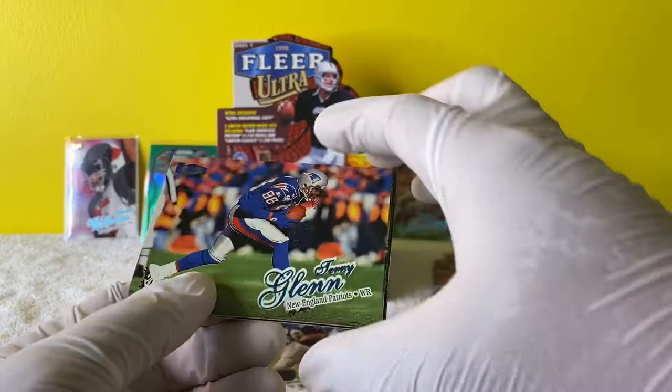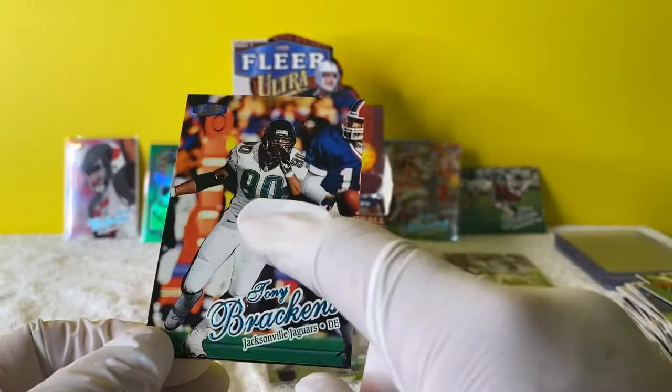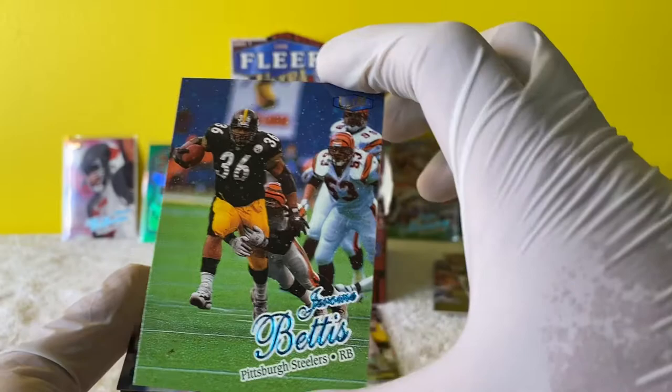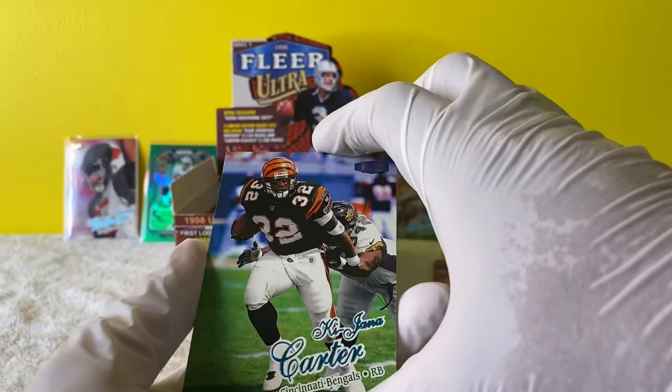Terry Glenn. Jason Taylor, man - dude, that guy is a beast. I don't know who this is but I miss those Jaguar uniforms - a lot of people think they were ugly but man. Fred Taylor was on the team when they had those unis - freaking Fred Taylor was a beast. Forget what D-lineman they had - look, another Warren Moon. Jerome Bettis, The Bus. Wow, look at that.